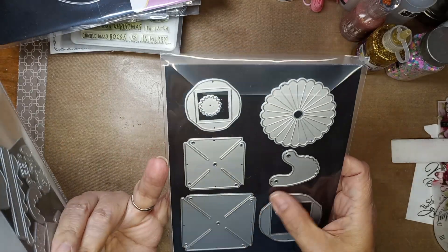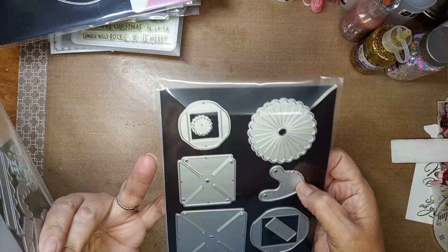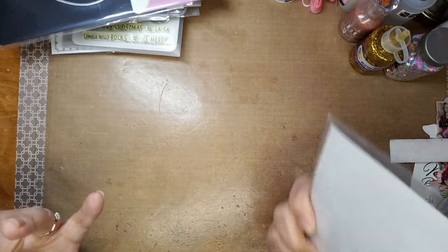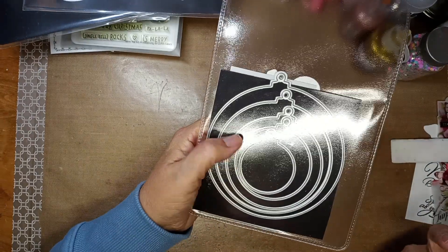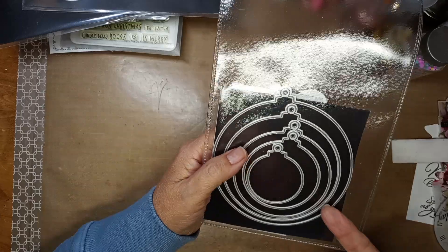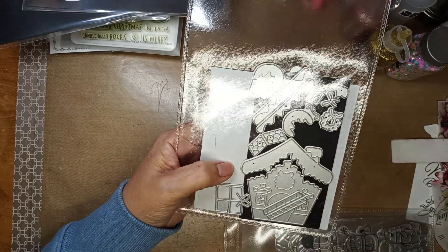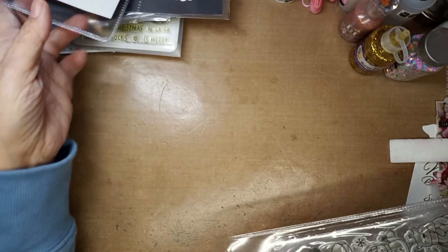Then a couple more — this is a pinwheel die. We were trying to figure it out and we're not sure exactly what it was, but if you guys know you could let me know! We know it goes to a pinwheel die of some sort. Then she gave me some Christmas ornament dies and ones that make a little gingerbread house — that's so cute, that's going to be fun to make!